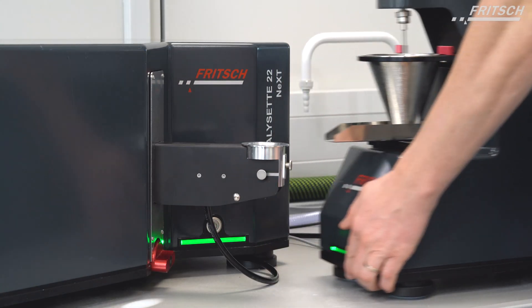Hello and welcome to the newest Fridge product video. As you know, we released the A22 Next with the wet dispersion unit, which was quite revolutionary about two years ago. Now I would like to introduce to you the first sibling — a dry dispersion unit.